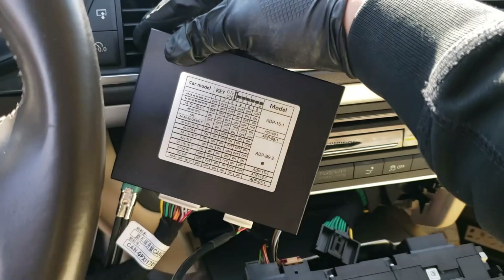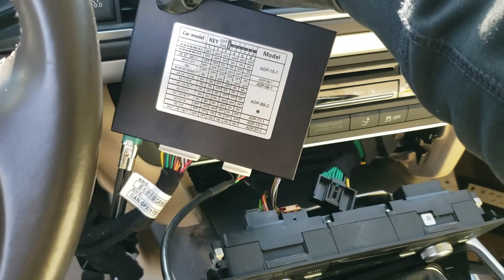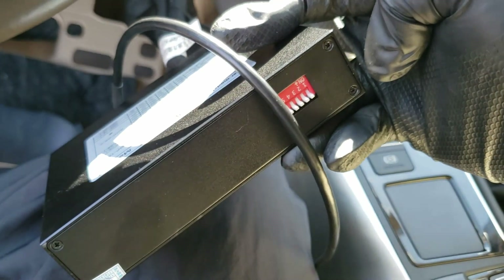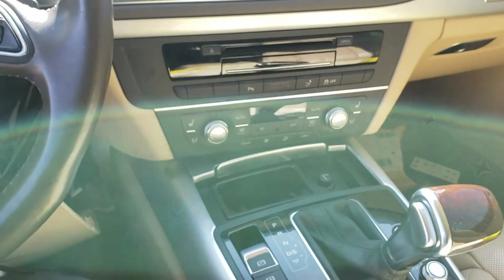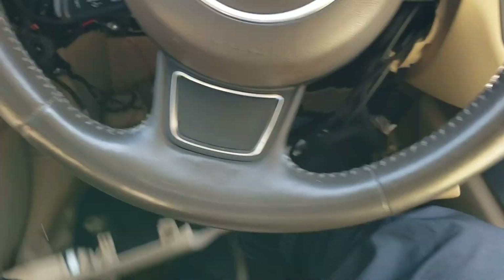As shown on the sticker, this car is an A6/A7 C7, so all switches are in the off position. I have placed all the DIP switches to the off position.